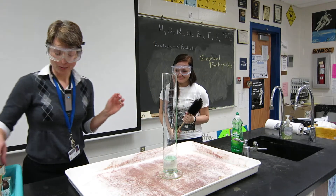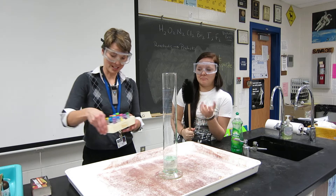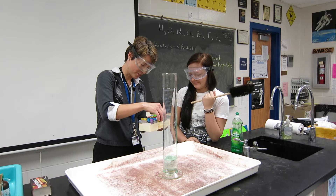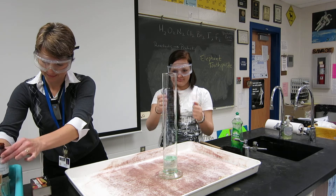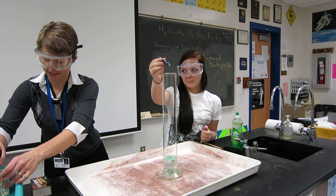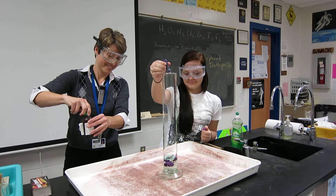Now, what color do you think an elephant would prefer? All right, we have options. Purple. Purple's good. So maybe you can squirt some of this in there too. What is that? It's very cool, it's just food coloring. It's to make our elephant happy and excited about getting her teeth brushed. That's nice.